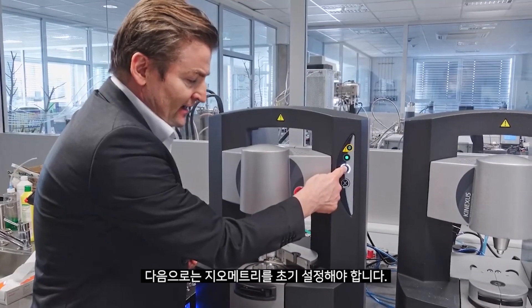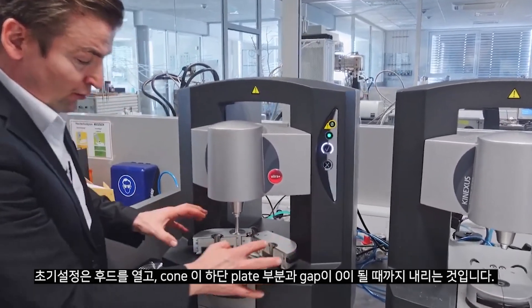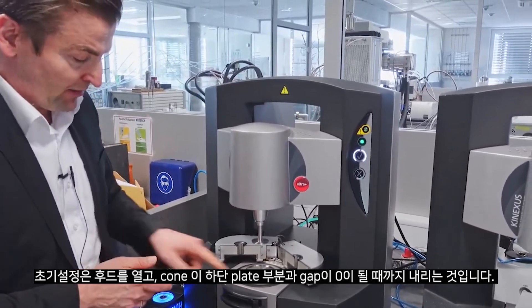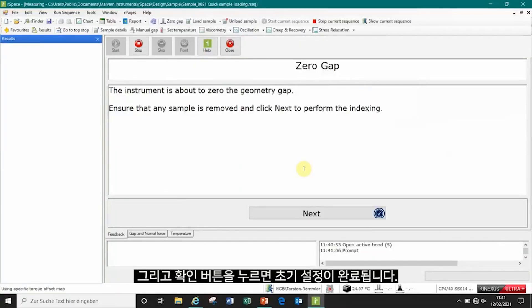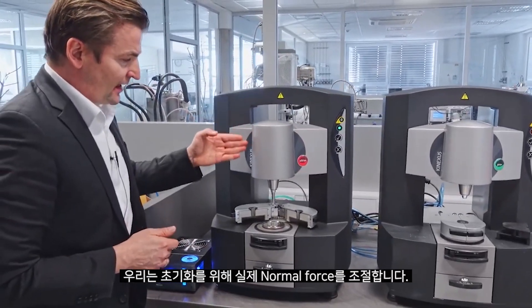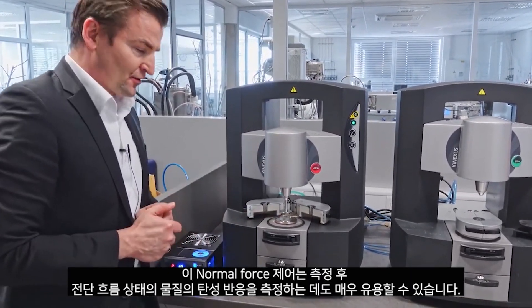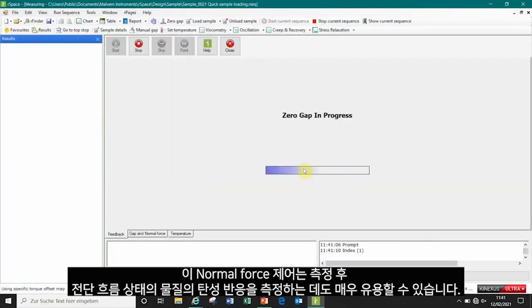Next I need to initialize the geometry. The hood is detected. We need to zero the upper cone onto the lower pedestal plate, and by pushing the OK button this will be done. We are using our actual normal force control to initialize. This normal force control can also be very useful to measure the elastic response of our material under shear flow, which we will see afterwards in our measurement.